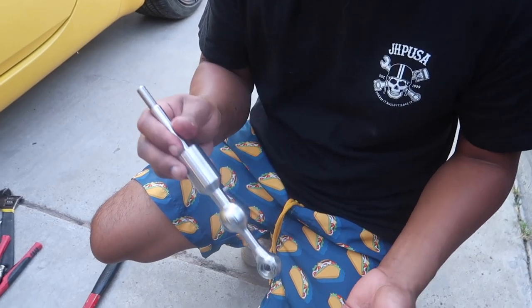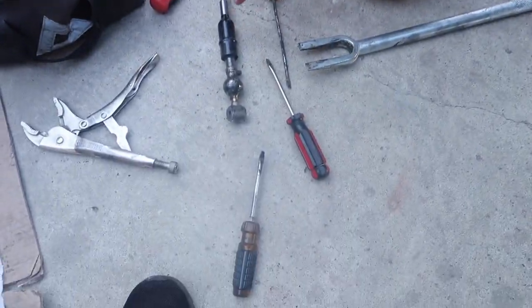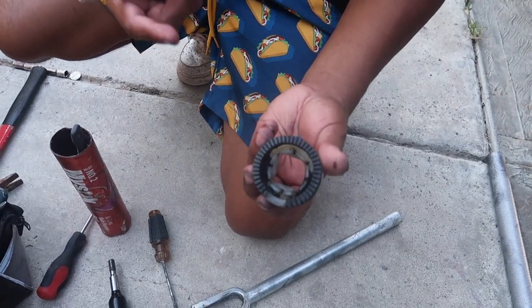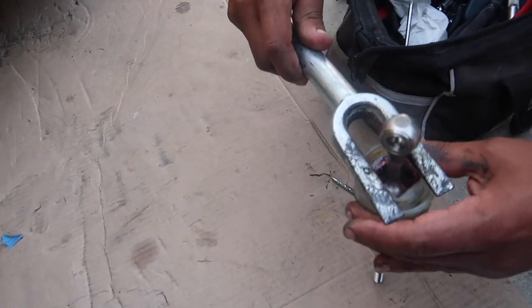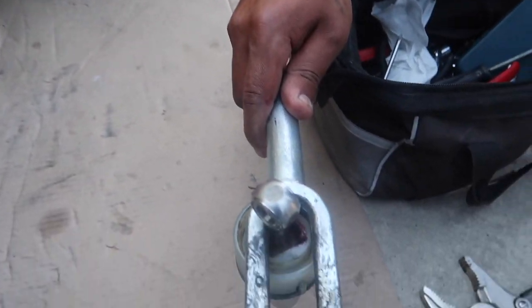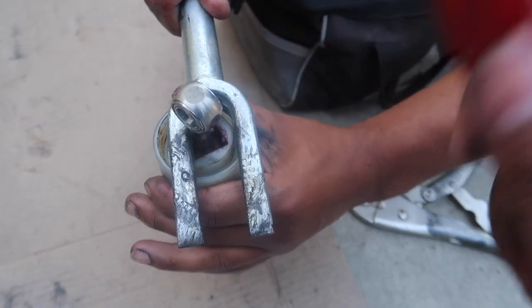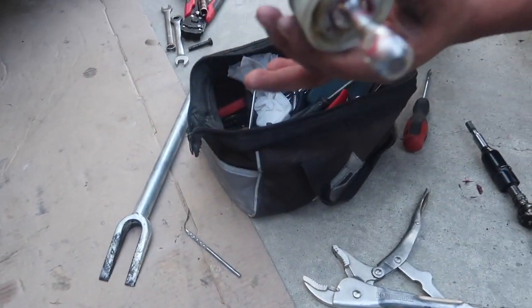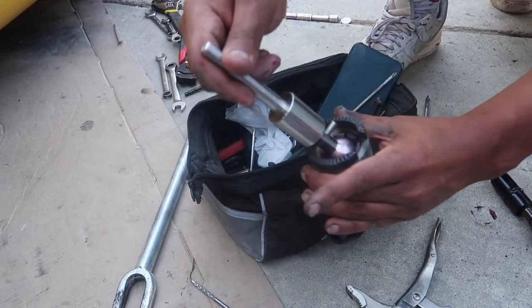My dumb ass forgot that you have to actually remove the bolt from the bottom, but this is how it comes out. You gotta keep the spring as well — maybe in the future I'll buy a stiffer spring, but for right now I'm gonna keep this one. Now I just gotta remove this pivot ball. The old shifter is right here — you guys can see it's all greasy and old. Cal's gonna help me with the hammer to get the pivot ball out.